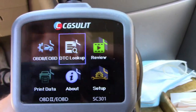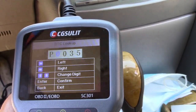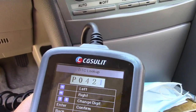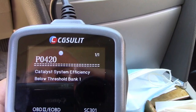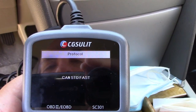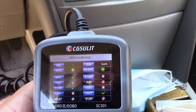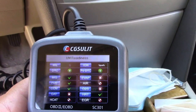You can also go to the DTC lookup if you already know a code. Like I mentioned before, P0420 — we'll run that over to that and press the green check button. That's the code that many people see. Again, you can hit that IM Readiness Monitor, and in just a moment it goes right in and shows you what's going on — just like that. From this screen, you can decipher if your vehicle is ready for inspection or not.